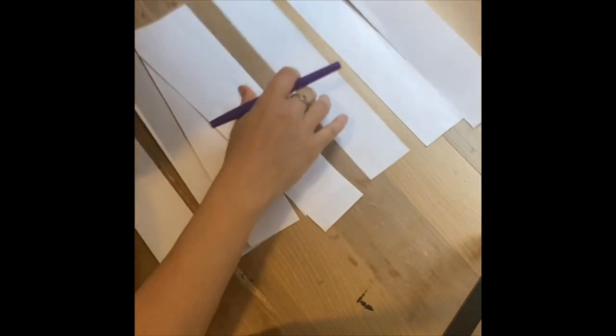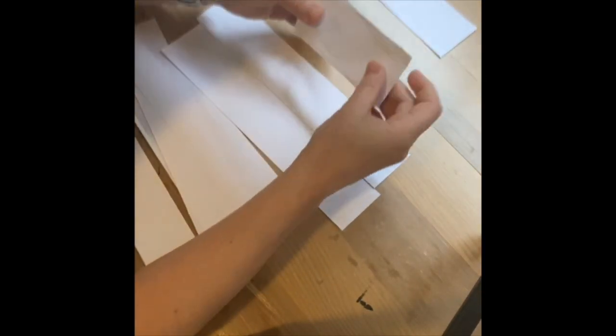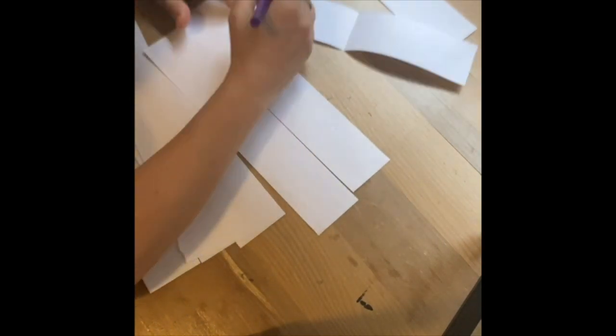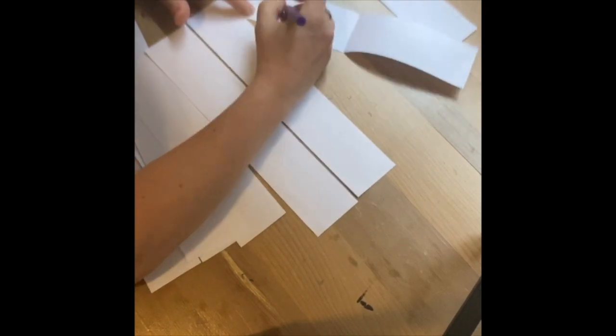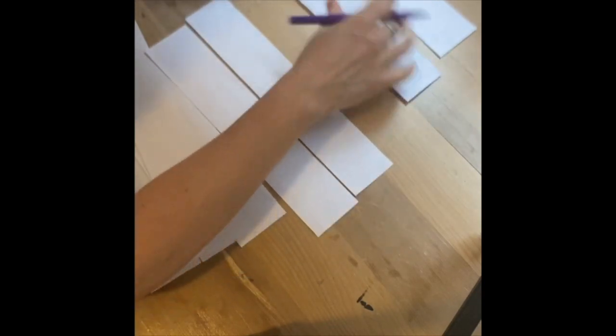I'm now finished tearing all of my pieces into equal strips. I'm going to start labeling. I'll take one piece — this is going to be my one whole piece, so I'm going to label this 'one whole.' That one stays at the top. The next one I'm going to do is my halves. I'll take a whole piece and fold it in half, make a little crease, and now I have two halves. I'm going to label this one-half, and this side is another one-half — one out of two.